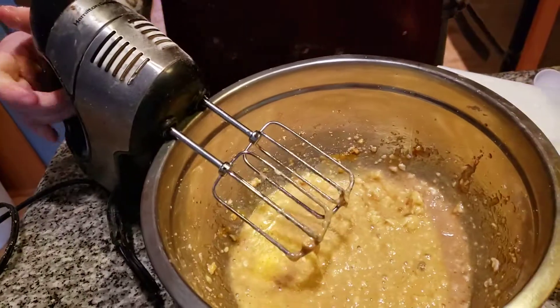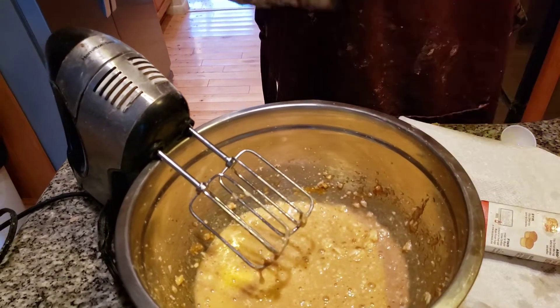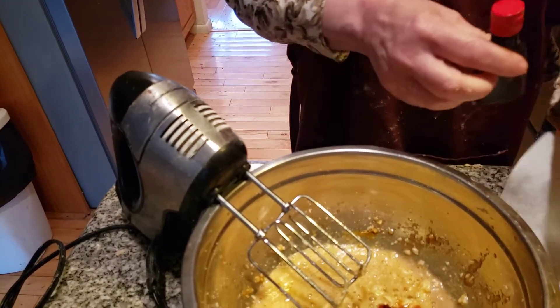Folks, this smells so good. Now I'm going to add in just a drop of maple extract — just going to make it really maple-y. Just a little bit. You don't want to put too much in here.